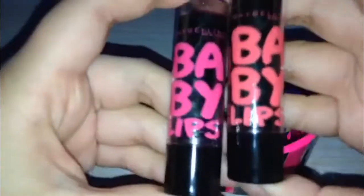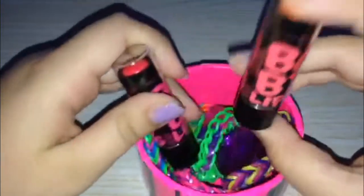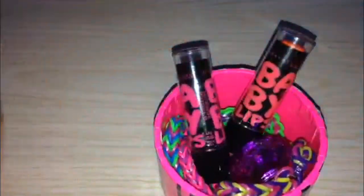I got these Baby Lips the other day and they're so good — I really like them and I'm going to be getting more. The flavors are Striker Rose and Orange. My favorite is Striker Rose and I got these at a deal, but I might get more at CVS.